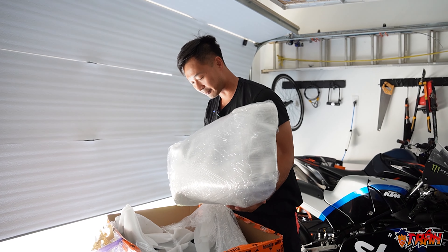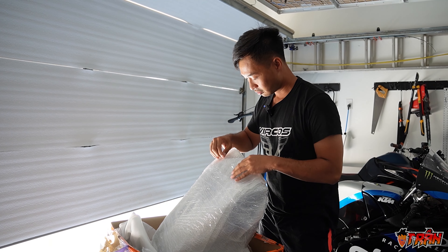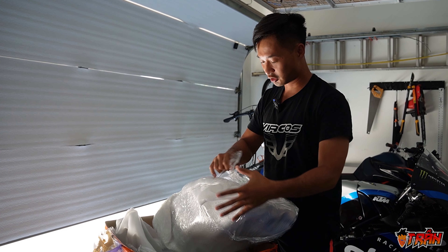I think this is the belly pan. Let's just take a look. It's very, very well wrapped — super protected.